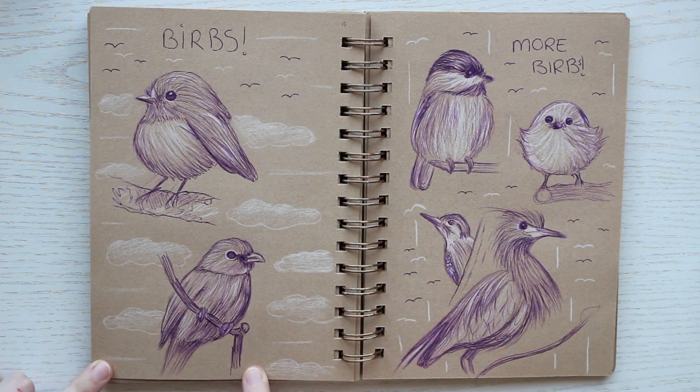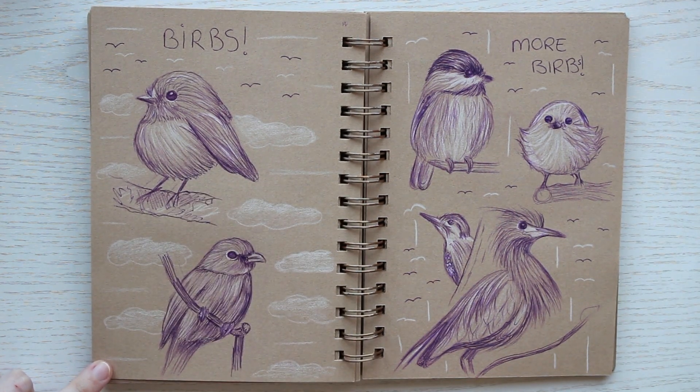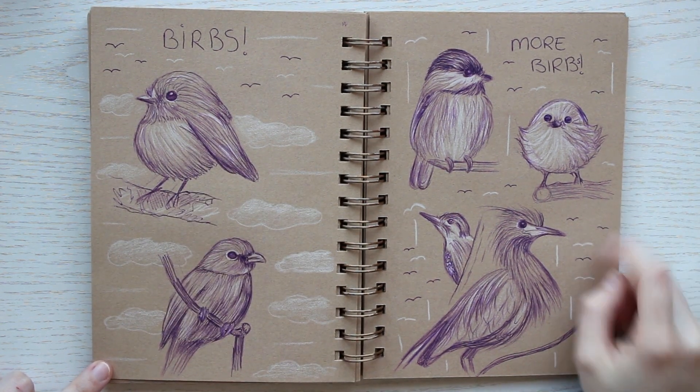Some little birds — they're not the best, but I do think this little one on the right is quite cute.